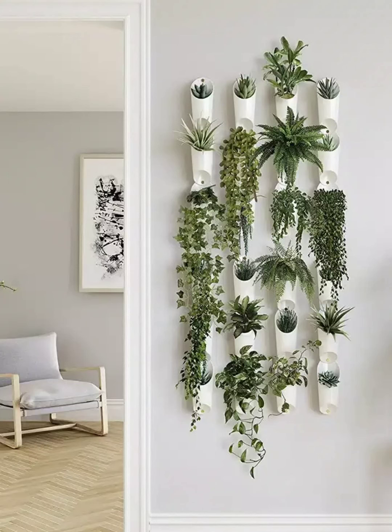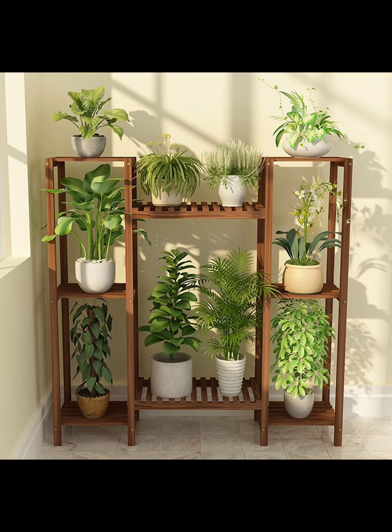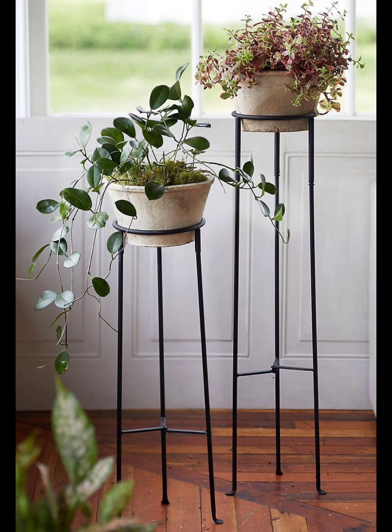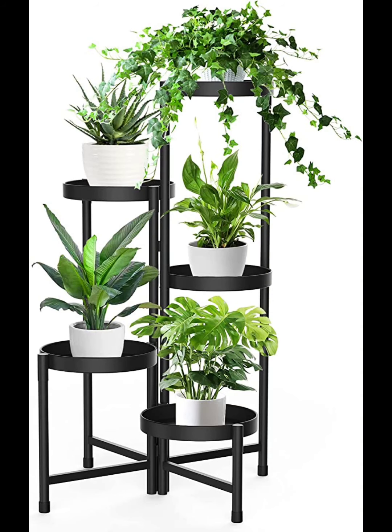Hello everyone, welcome to my channel. Today we are diving into the world of indoor plants and those unsung heroes that not only showcase your leafy friends but also add a touch of style to your living space. Whether you are a seasoned plant parent or just starting your green journey, we have got fantastic indoor plant stand ideas that are not only functional but also easy on the eyes. Let's turn your home into a lush oasis.